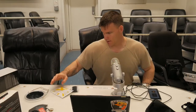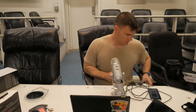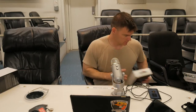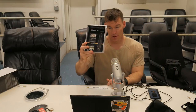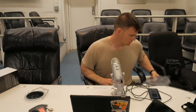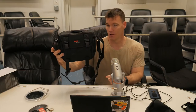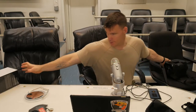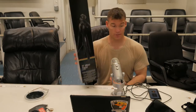It came with a screen protector, a little SD card holder for extra SD cards, and a brand new Ritz Gear cleaning kit. It also came with a flash that I'll probably never use, and a really nice padded camera bag — pretty good quality. The tripod is really nice too, it's Polaroid. I was kind of surprised — I thought it'd be one of the cheap ones.